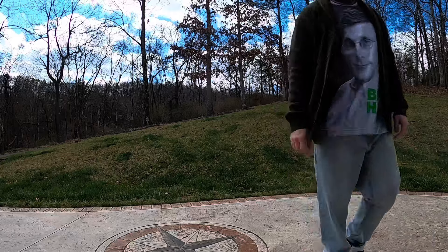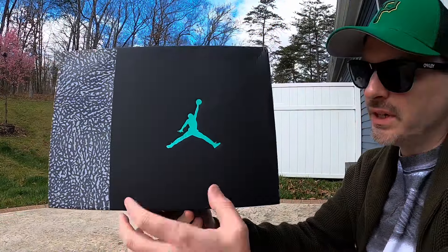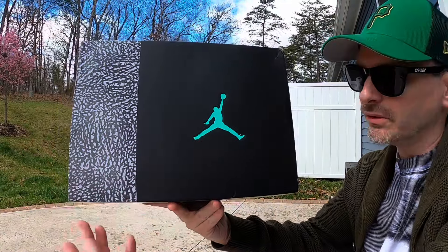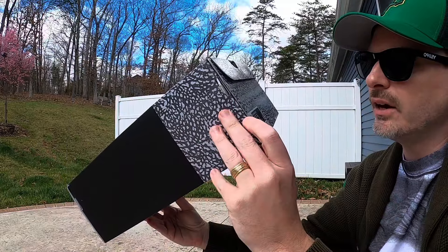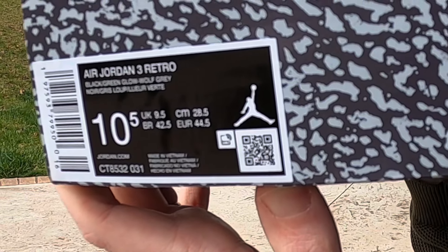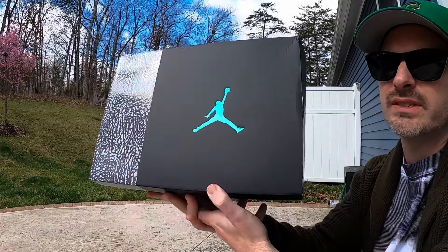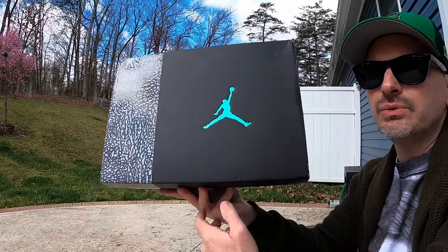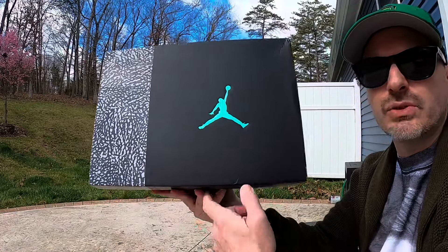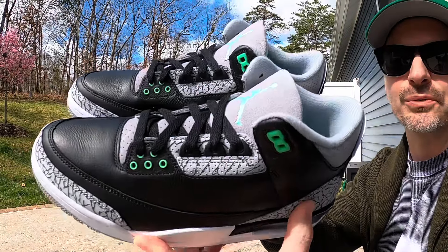Let's take a look at these Jordan Threes in the Green Glow colorway. Starting with the box, we can see it's the same kind of box we've been getting for Threes — the colors match the shoe, and on the left hand side we've got that elephant print like we'll see on the Threes. The tag reads Air Jordan 3 Retro, the colors are Black, Green Glow, and Wolf Gray. I grabbed a size 10 and a half — retail was $210 US. I used Status Rewards to get 20% off, so all in with the coupon I paid $190, and they didn't charge me any tax, which was a nice surprise.